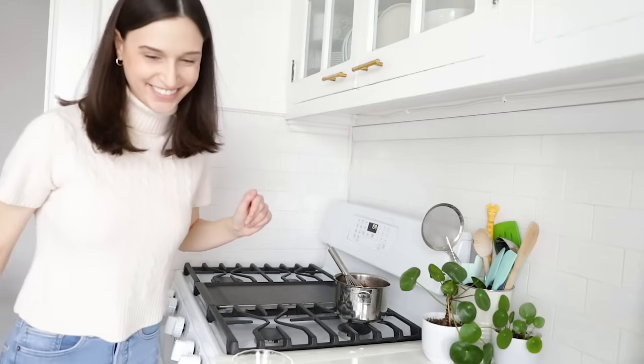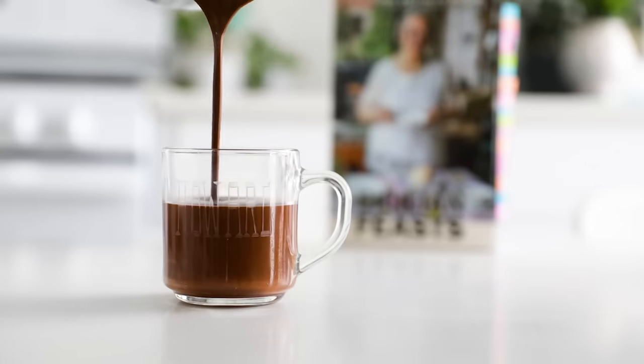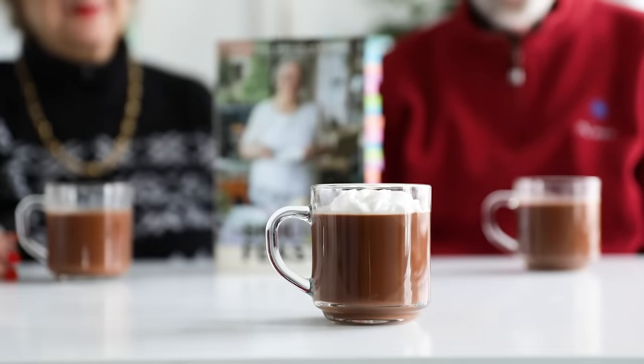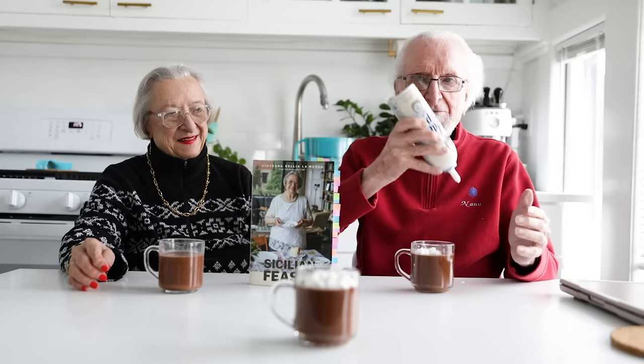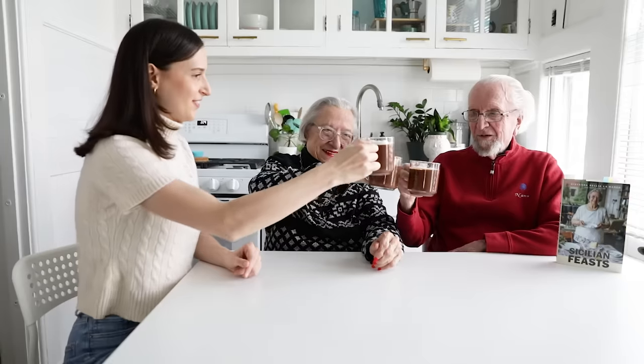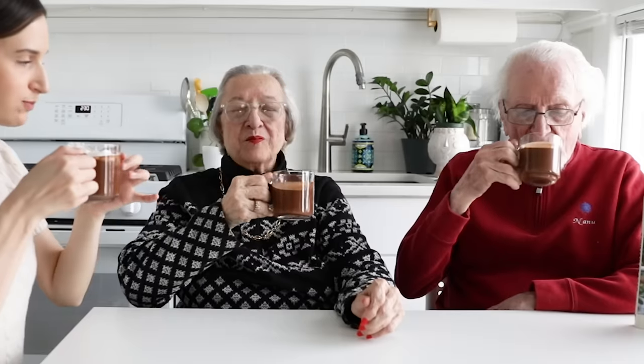Now we're done — let's go get Nona so she can taste it. I made this recipe using the video, but I added a spoonful of instant espresso because a commenter mentioned it and I thought it sounded really good. I think it will just enhance the chocolate flavor. Shall we try? Mmm — luscious. I don't taste the coffee, but I think you're right that it makes the chocolate even stronger and more full-bodied.